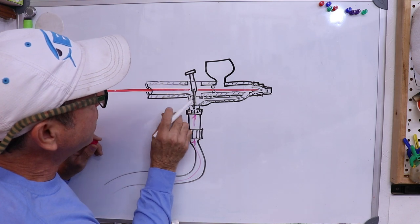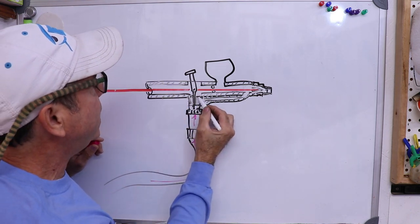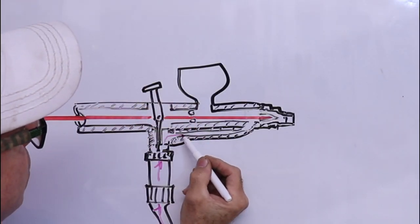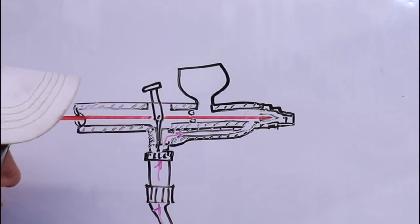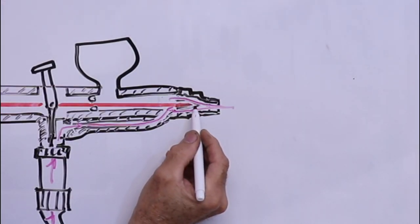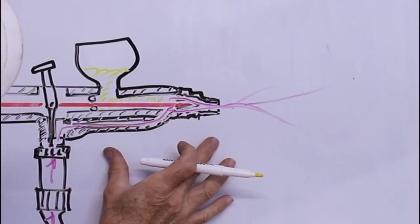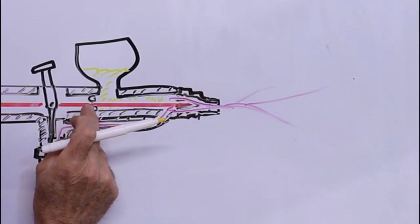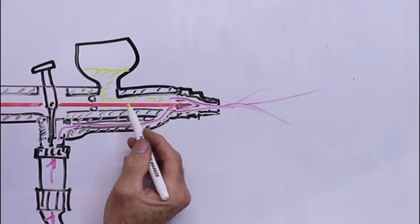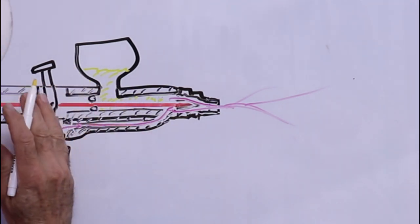The paint stays in this side of the gun due to a little O-ring, so the air should never flow back towards the trigger and neither should the paint. The critical parts are everything from the trigger forward.